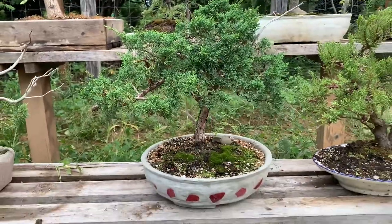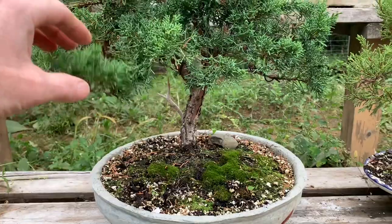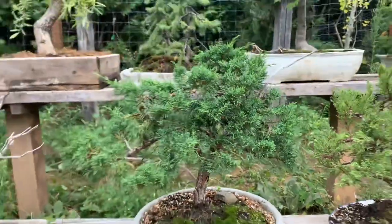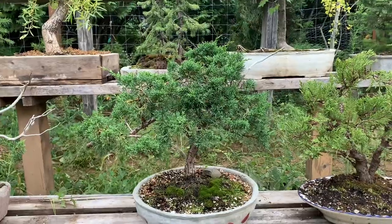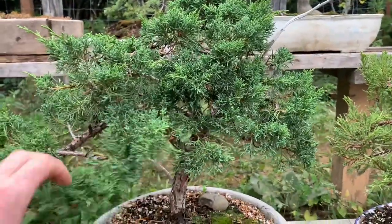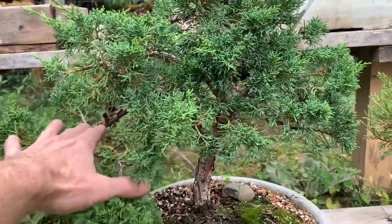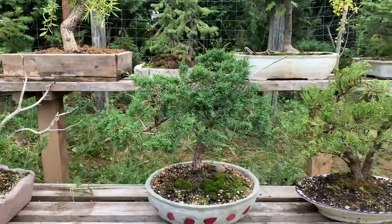This is a shimpaku juniper. I was lucky to find this sort of nursery stock at a local nursery — this was a $25 tree when I got it. I still need to reduce it a bunch; I'm just letting it grow this year. This upper section may all become a jin or come off — I'm not sure yet.